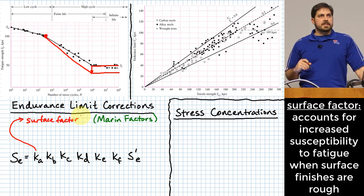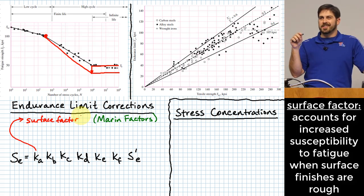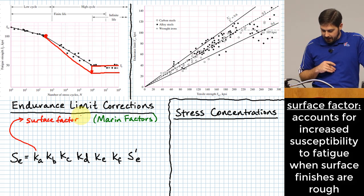The surface factor accounts for the fact that if you do not have a perfectly smooth outer surface, the roughness becomes a potential location where a crack could start. There are tiny stress concentrations due to surface roughness, and in cyclic loading that crack is more likely to propagate. This is why we try to make things as smooth as possible when planning fatigue loading.